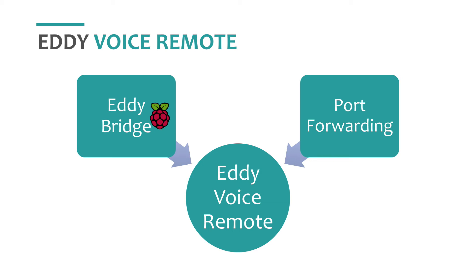Eddie Bridge is a piece of software that runs on your Raspberry Pi and avoids port forwarding. All the traffic is connected via a secure connection back to Eddie. Here is a diagram to visualize the difference.